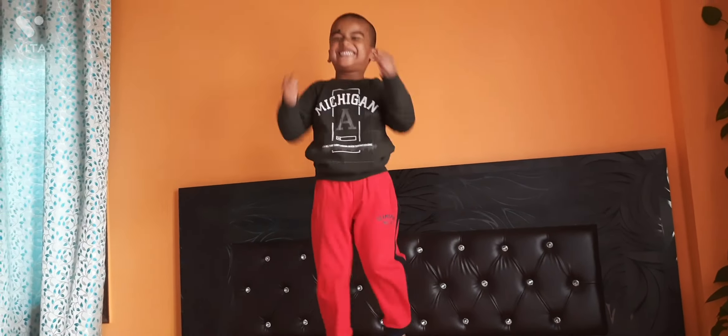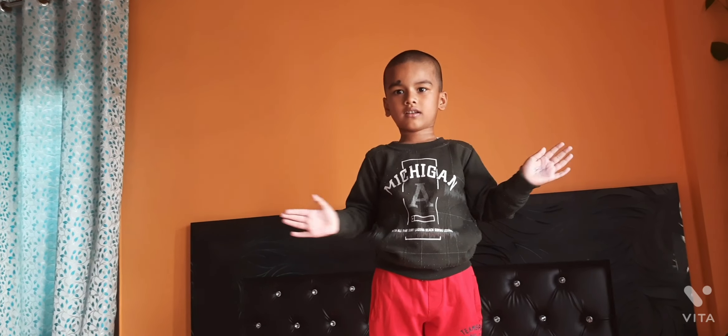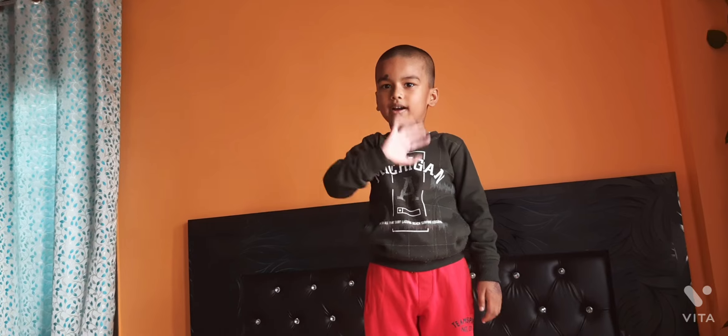Jumping start. That's good. Now clap your hands. Clap your hands. Thank you. Thank you. Bye-bye. Bye-bye.